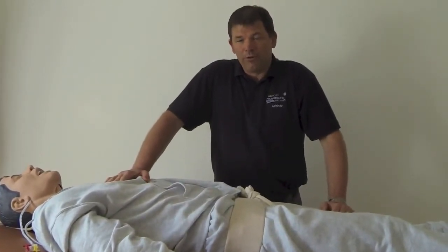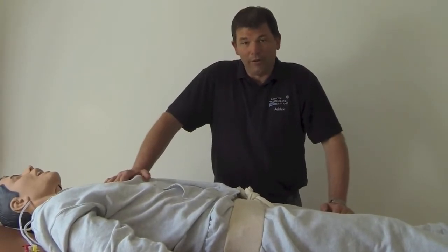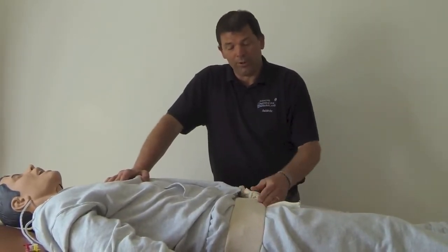Here at Merit Training, we suggest using your SAM splint — at least one of your SAM splints — with this tubi gauze.